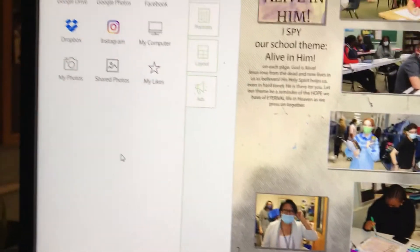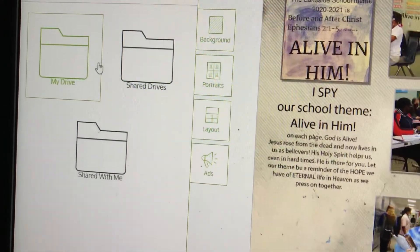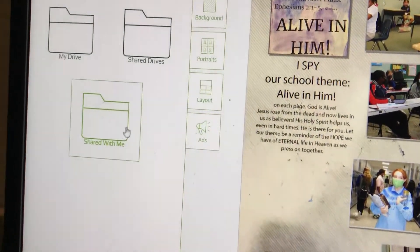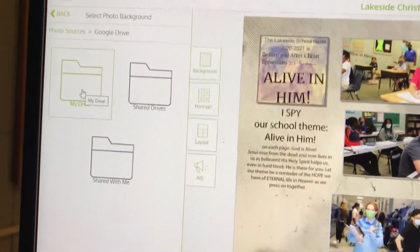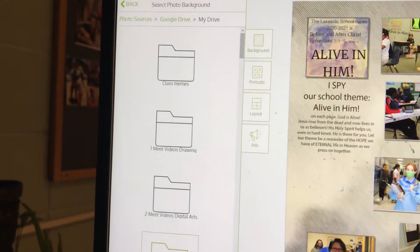When you hit 'Photo,' check out how much easier this is this year. You can get a photo from your Google Drive or from your computer. When you save your photos, put them in a folder labeled 'Yearbook,' and then click right on it. You'll see options: Shared with Me, Shared Drives, My Drive. So if you go to your drive, that's where you're sending yourself photos, and you can drag them in.